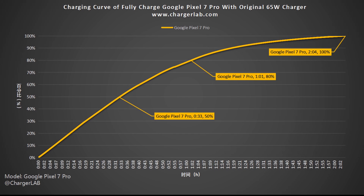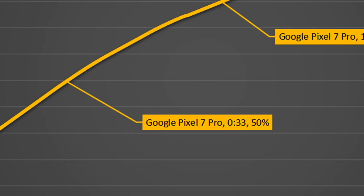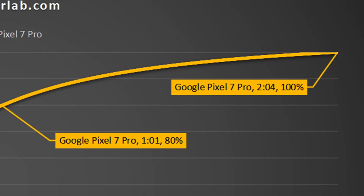We also plotted it into another curve. It only takes half an hour to reach 50%, the same as Apple's iPhone. It needs an hour to reach 80%, and the remaining 20% takes more than an hour to fill up.